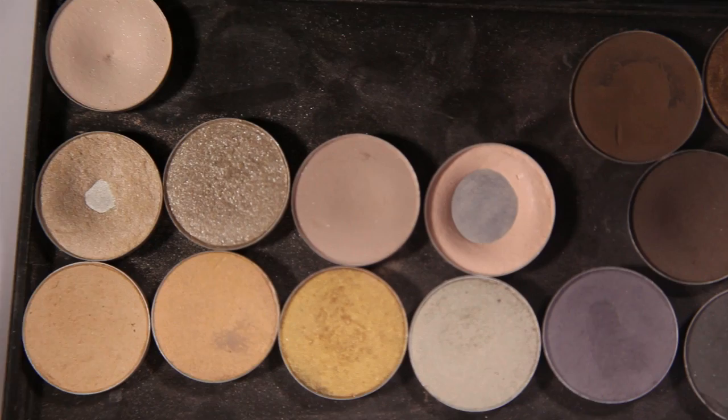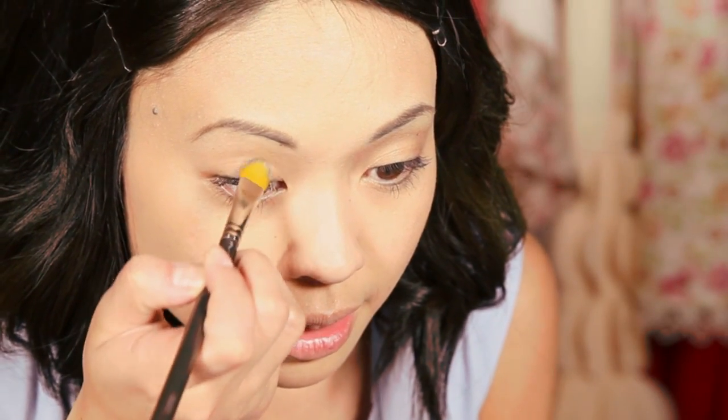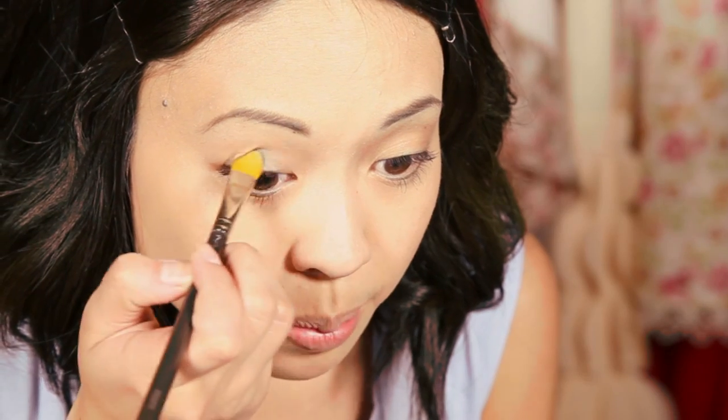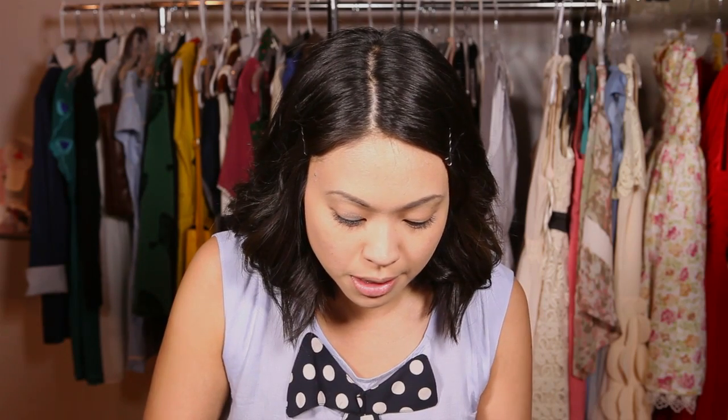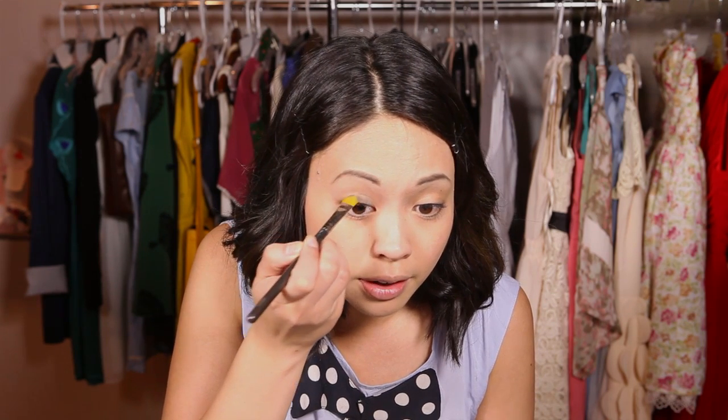First I'm going to take a really olive green color that's shimmery and iridescent, and I'm going to take a flat, firm eyeshadow brush so that way you can get a lot of pigment on there. Take the brush into the pigment and apply it directly on your lid.